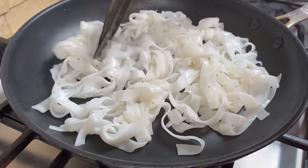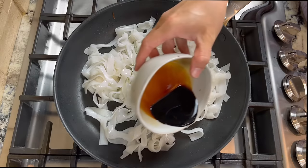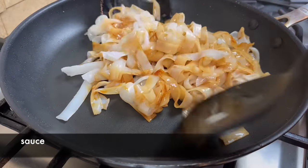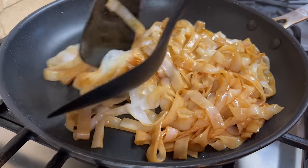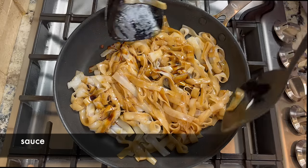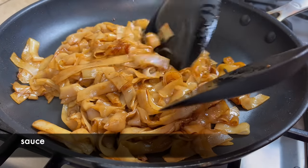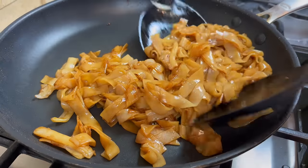After the rice noodle is hot, we can add the sauce. I like to add one third of the sauce at a time, and I can add the remaining sauce to the rice noodle that looks lighter in color. I get a better looking, evenly colored chow fun this way — it's just like painting.